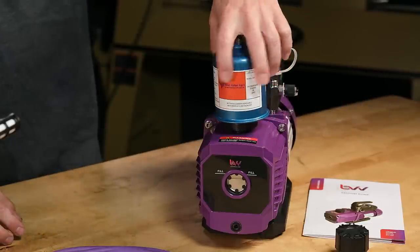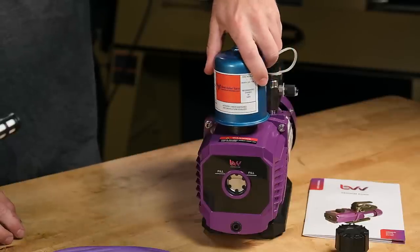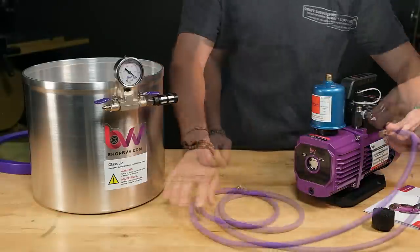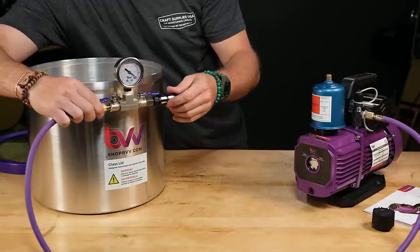Next I'll add the optional oil vapor filter and adapter. This is a really handy accessory because it catches the fine oil vapor so you don't breathe it in and it doesn't cover your shop floor. Now attach the vacuum line to the pump and the vacuum chamber.